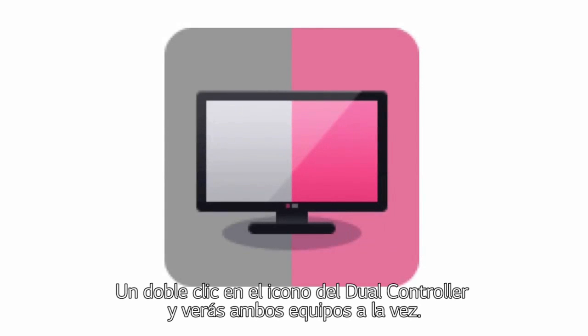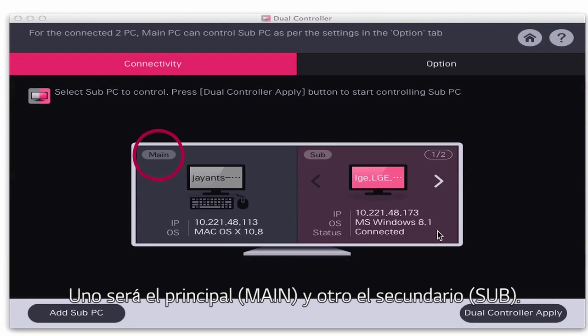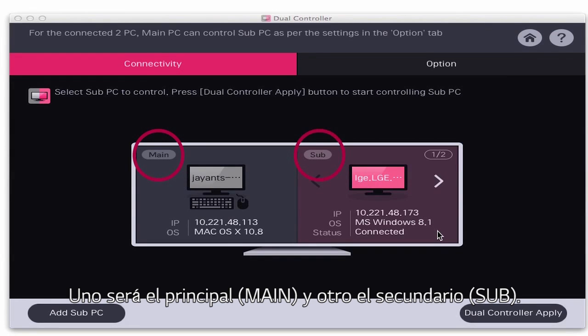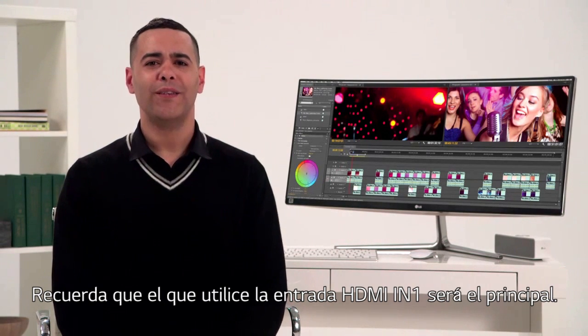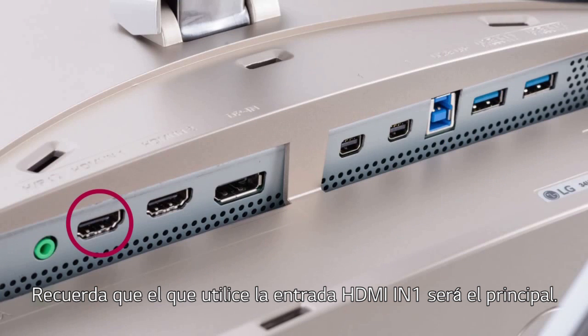Double-click the dual controller icon on your screen and you'll see the computers you're working with. One is designated as main, the other is titled sub. You'll be using the keyboard and mouse of the main computer. To keep things simple, just remember that HDMI-N1 designates your device as the main computer.